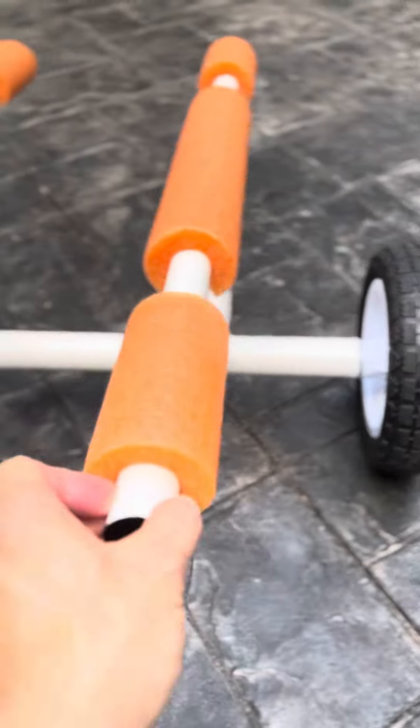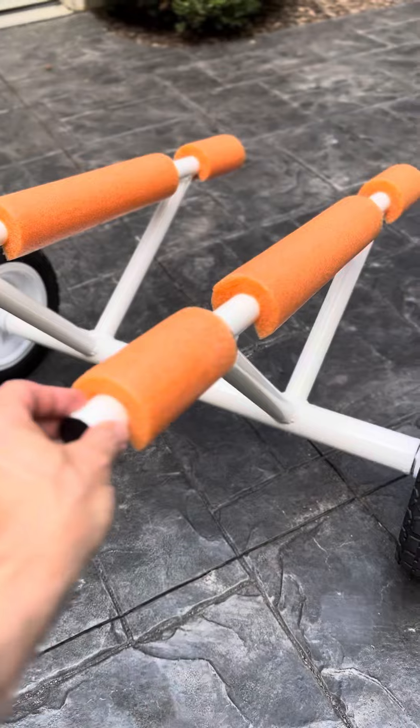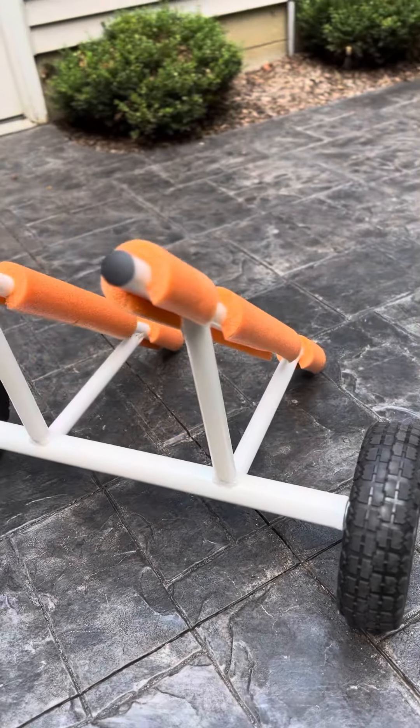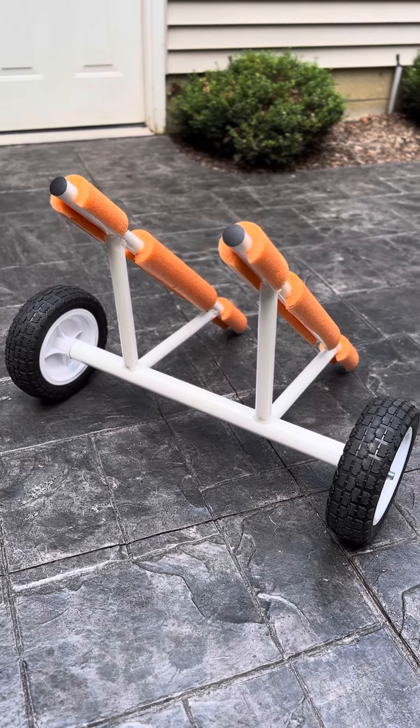Saved a couple hundred bucks — I spent thirty dollars on wheels and used some leftover conduit from our shop, and that's a kayak cart. Tell me what you think.